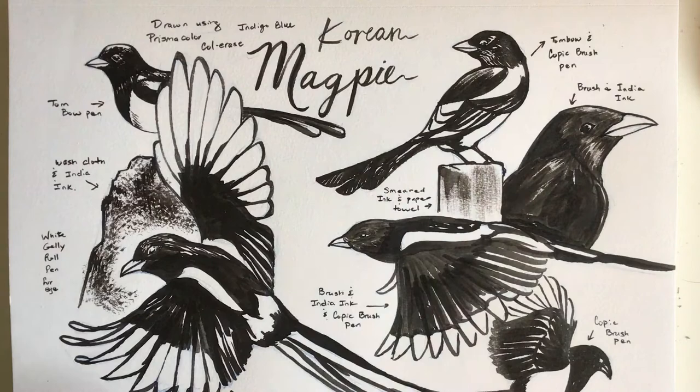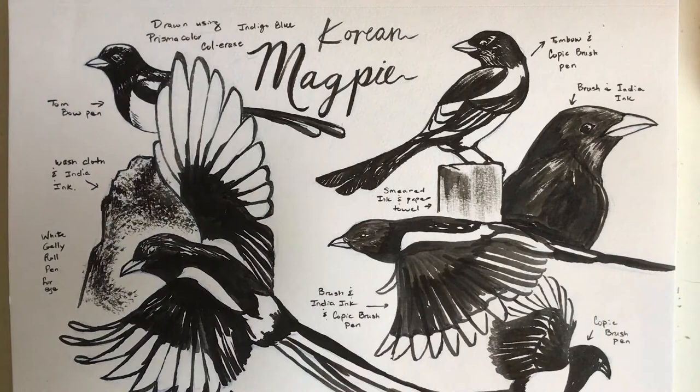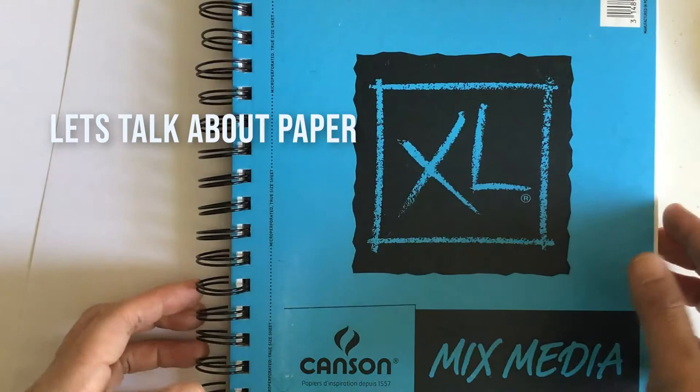I'm going to show you today how I break down the steps for drawing a magpie. I look at reference photos online, put together a mood board, and then see what poses of the bird my sister might like. I'll go into drawing from a reference, how I alter it, then ink on top of it, and go over some of the pens and tools I like to use — starting with tools first, then the paper.